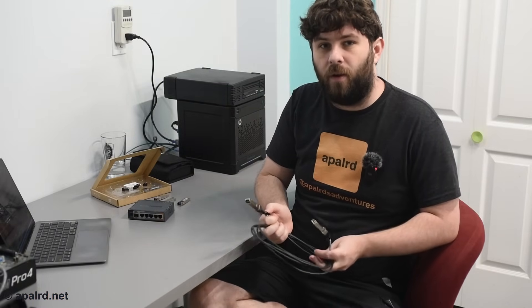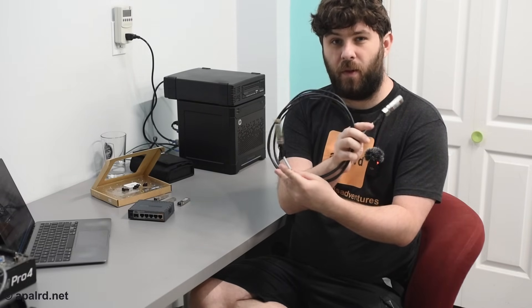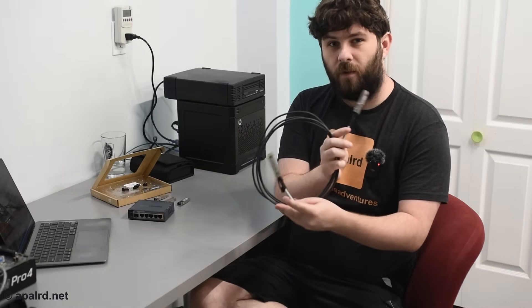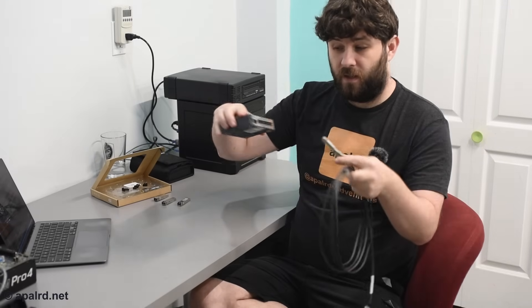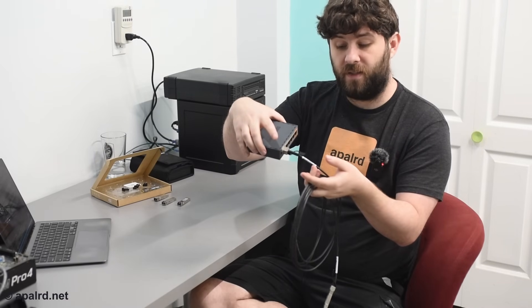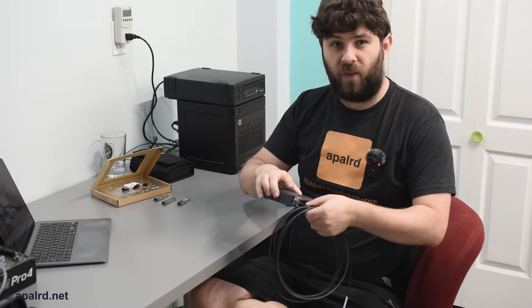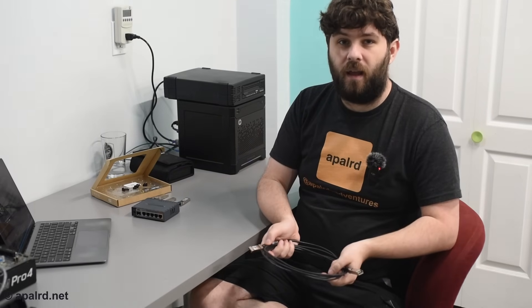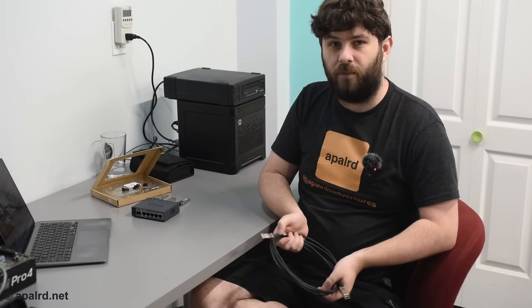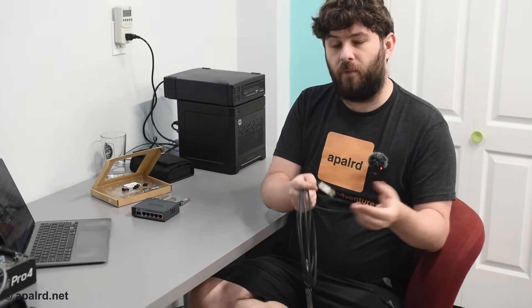If you clicked on this video because you want to go really fast but don't actually care about the distance part of fiber, you might like a direct-attached copper cable, or DAC cable. This cable here suspiciously looks like it has transceivers built in, and it kind of does — but there's no actual transceiver involved. There's just a coaxial or twin-ax cable between each of these transceiver ends. You plug it in just as you would a transceiver, and you get a direct cable to connect to the other end — whether that's a network switch, computer, or whatever. You can get these up to a few meters. If you're running within a network rack or the same room, this is an excellent option. They cost about $20, but they're limited to about five meters before you actually have to use real fiber.